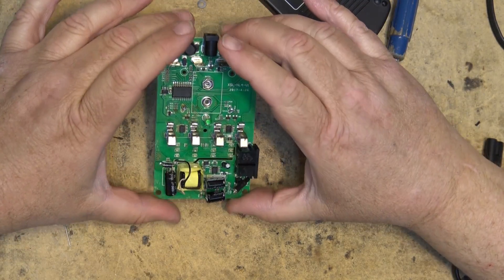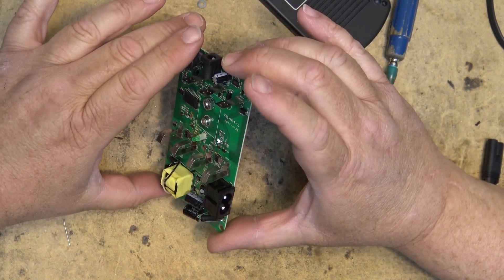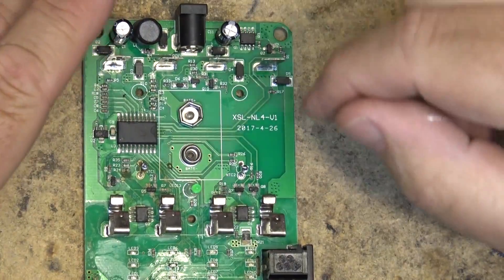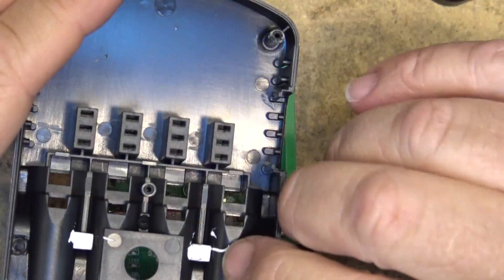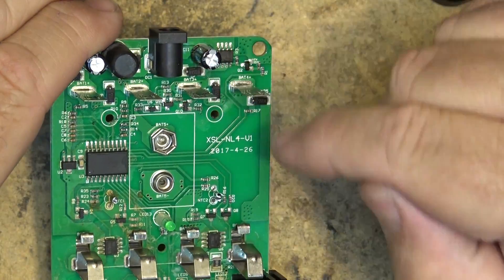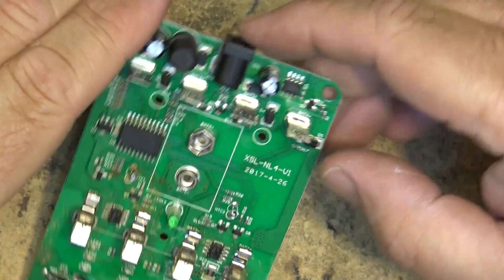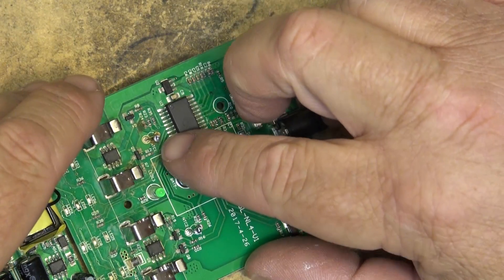That answers the question right there — we do have a proper switching battery charger. Looking at the board I was wondering what some components were. This is actually the temperature sensor. On the back of the unit you'll notice there's heat sink compound on the cabinet between the cells — that's where the temperature sensor contacts. The board does have what almost looks like moisture corrosion on it, but these are temperature sensors on the board.